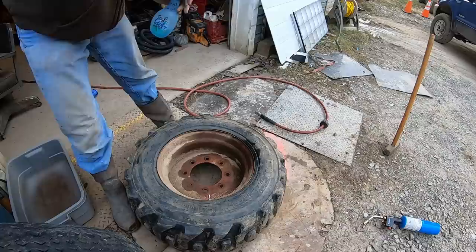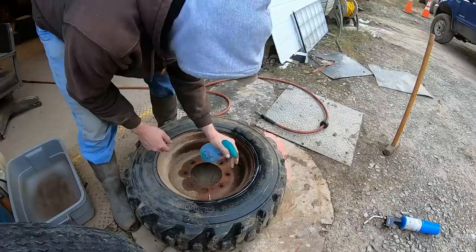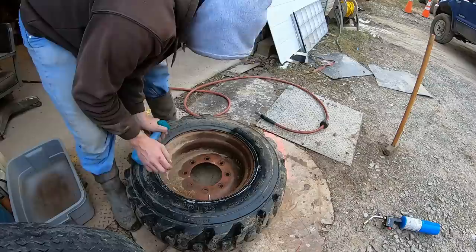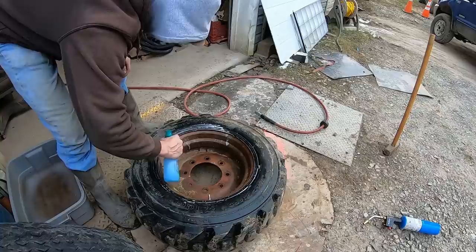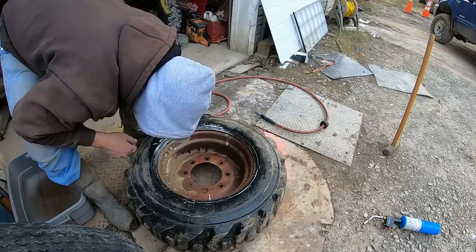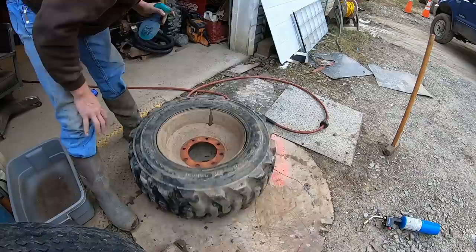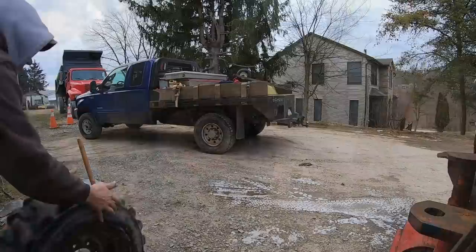We'll get some soapy water and spray around the valve stem and the bead right now since we're here and make sure it's sealed up good. This side looks good. This side looks good. Awesome, looks good.